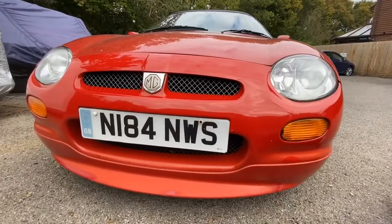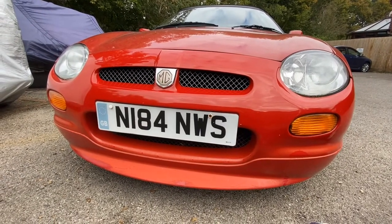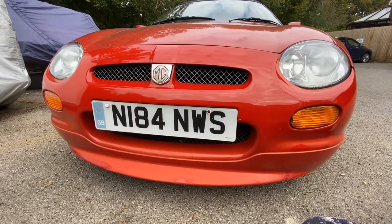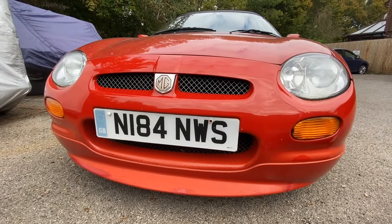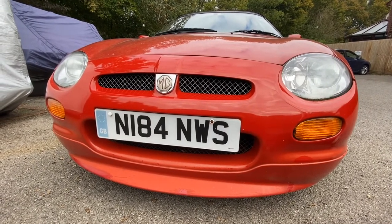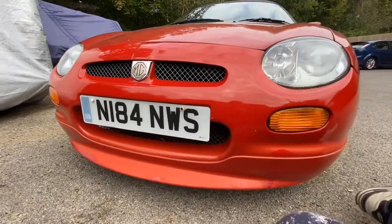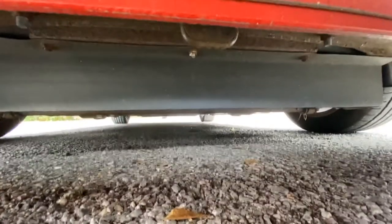For you enthusiasts out there of these MGFs, you've noticed that this has actually got the Trophy front bumper - it's a replacement bumper. It's not the original one that came with the car because the original one got damaged. So what do you do in that situation? You put on the Trophy one if you can get it - and it really, really smartens up the front.